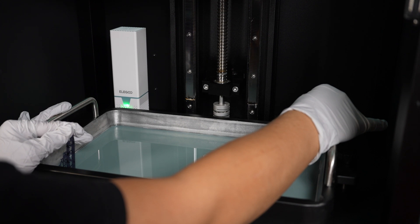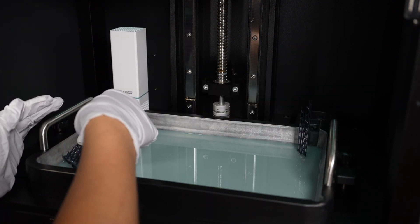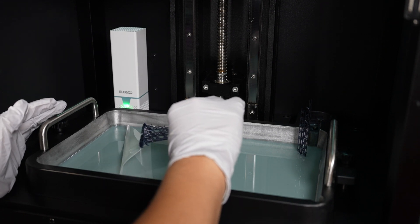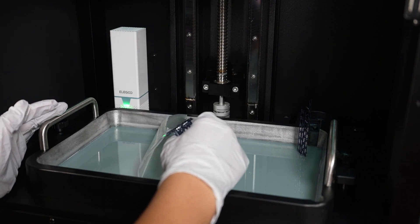Just firmly hold it down. Then once it's done, you can slowly peel it up. This is basically going to pull up any debris or anything that is on the bottom of your FEP film.